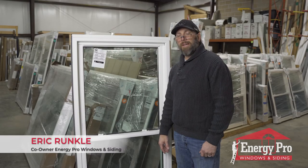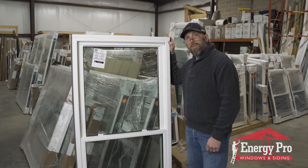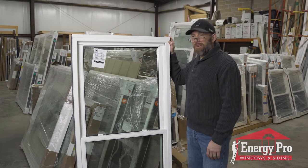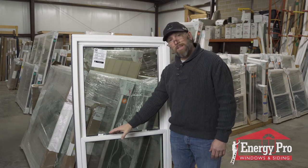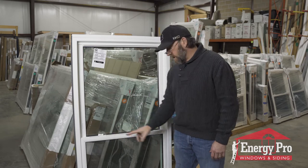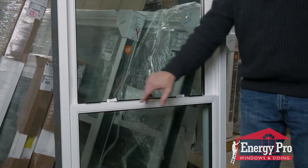Hey, it's Eric from Energy Pro Windows again, and today I'm going to be talking about the Sunrise E-Class window and some of the safety features that come with this window standard. On this particular window, it's a double hung. We have two locks instead of a single centered one, and both locks meet the industry standard.